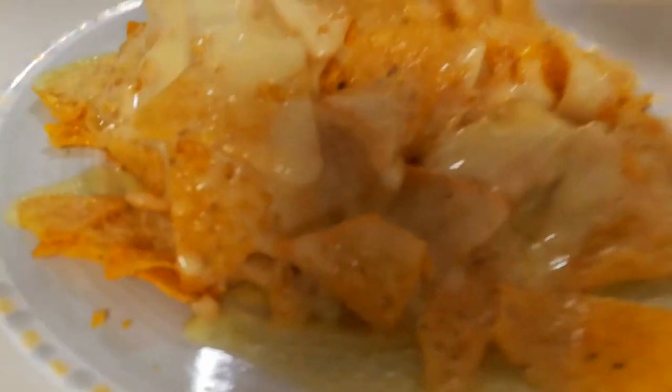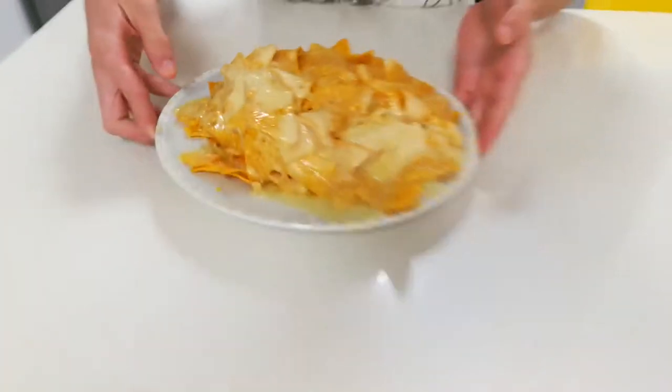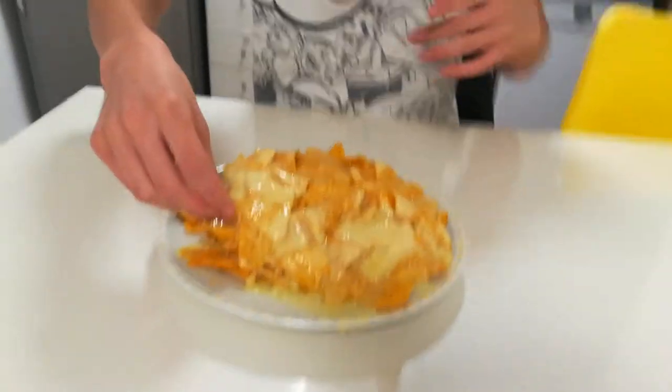This is pure diabetes. Now we're taking this to the testing table. First of all, I'mma taste test this. Look at the food. This is so diabetes.